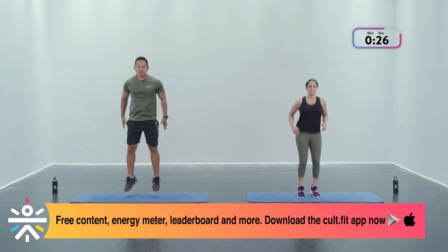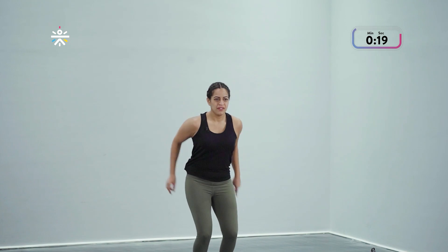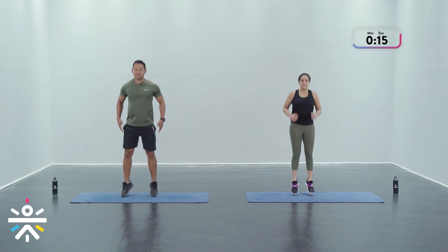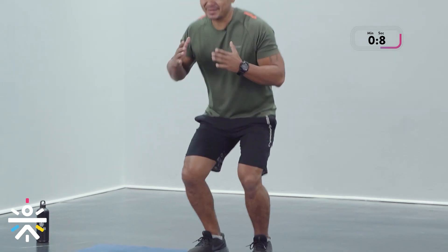Stay light on your feet — you're landing on your toes, your knees are soft. Make sure that your torso is upright, you're not leaning too far forward. Use your hands to create that slight momentum.